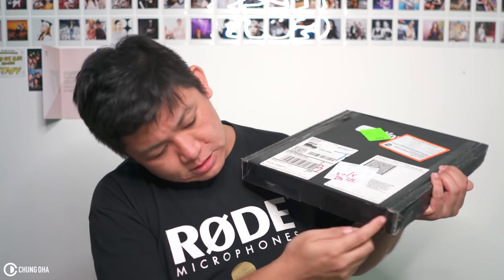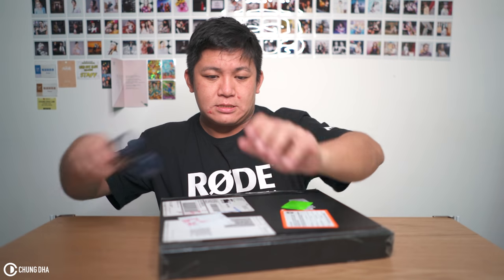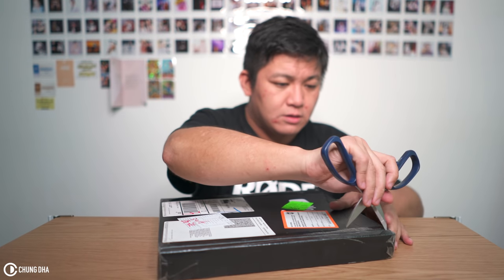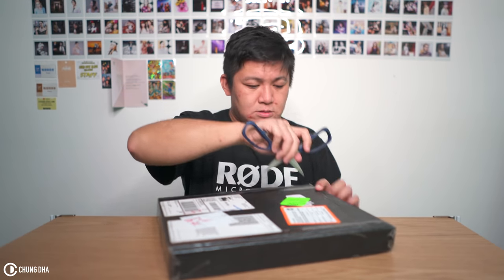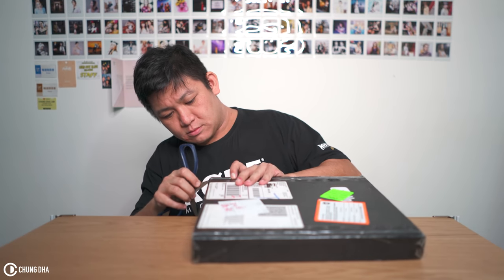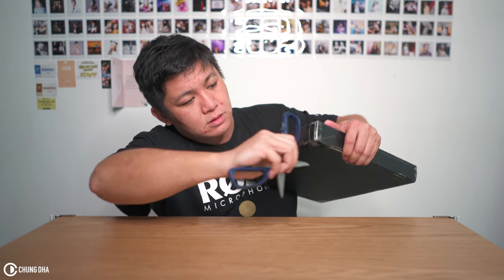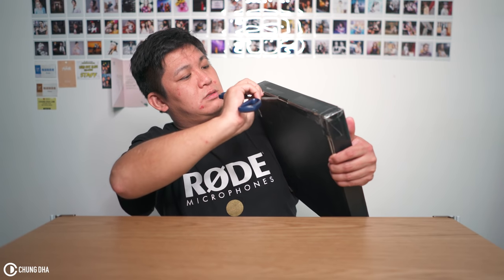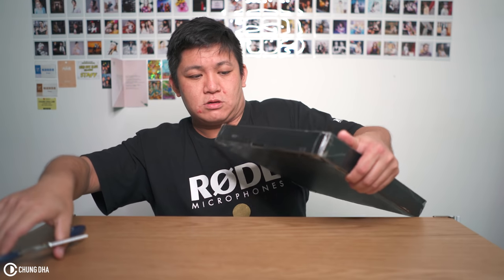It seems like I need to cut these here. It's actually quite pasted well with a lot of tape here, also here. So I guess I'll open it like this.